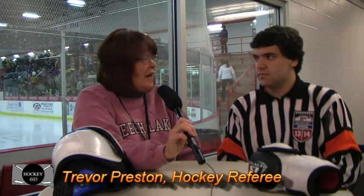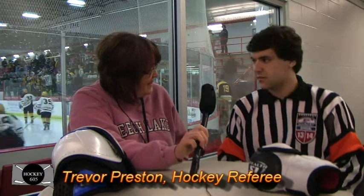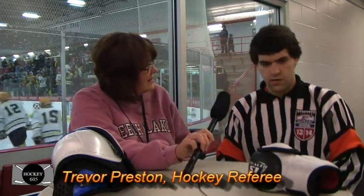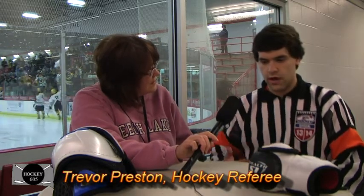Hockey 605, we're here with Trevor Preston, referee for hockey, and we appreciate you taking some time with us this morning Trevor. We've been wanting to talk to referees about a variety of things as we're learning about hockey. For example, the equipment that you wear — you've got on the official jersey. And what do the orange stripes on your sleeves indicate? They indicate whether I'm the lead official or just a regular linesman.